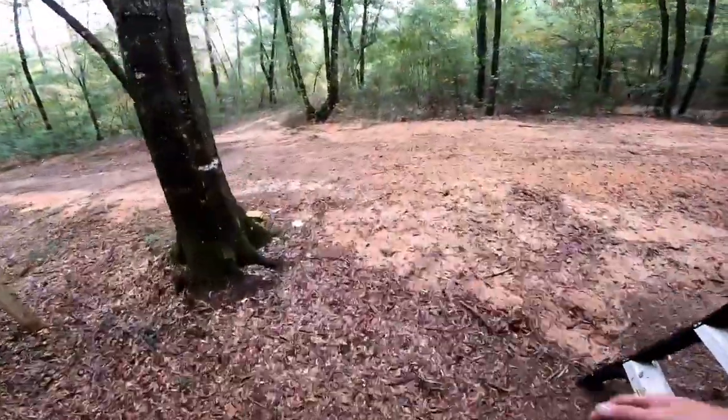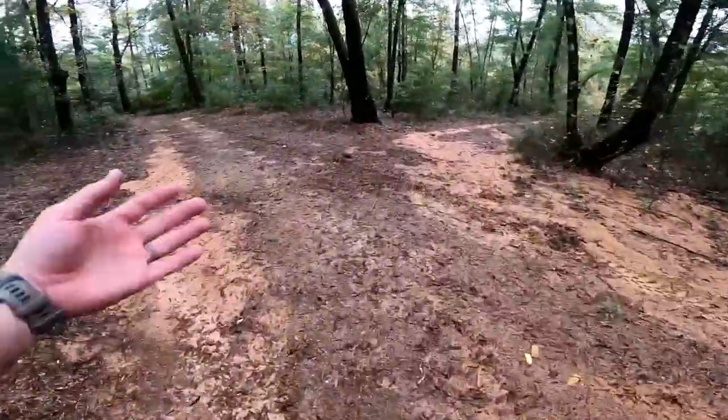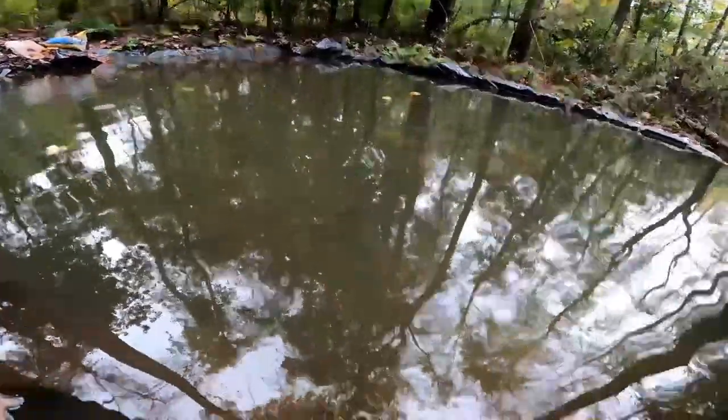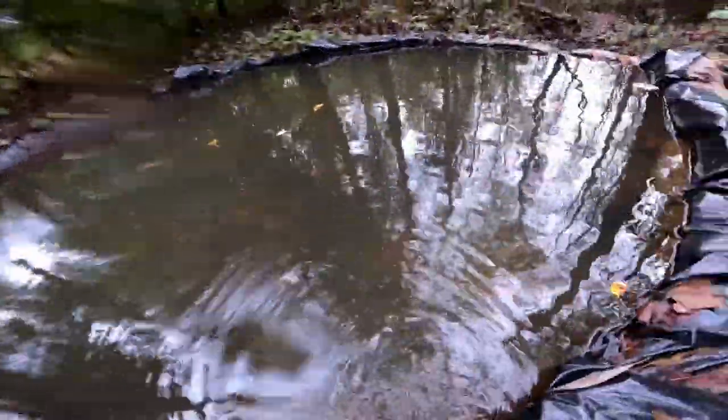I cannot believe I did not see one lizard or one frog - nothing. Timmy, I'm sorry I couldn't find you anything buddy. Maybe I could offer you a finger. I feel like he is so close to attacking my bare finger - and who could blame him, my man's hungry. Well, we didn't find any food for Timmy but we'll find something soon.